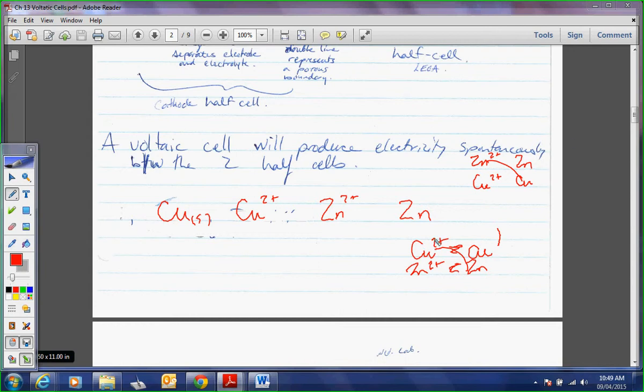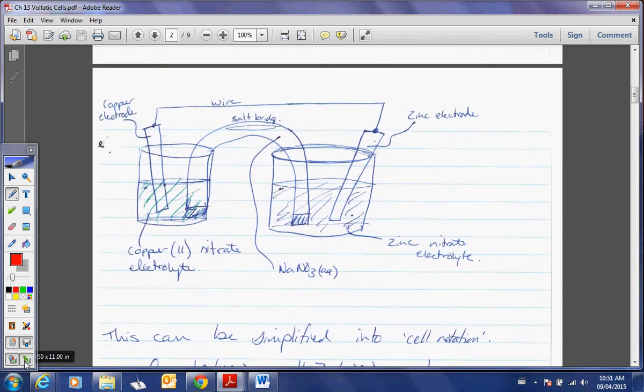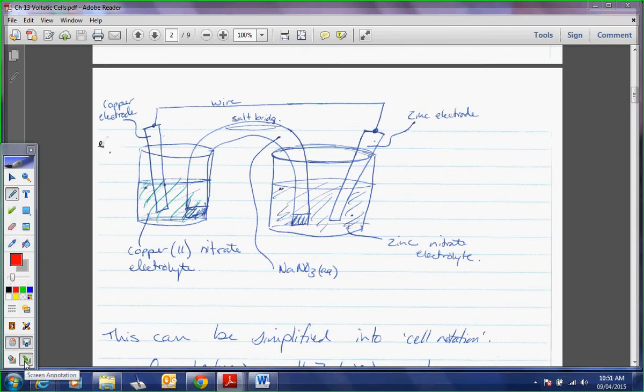Voltaic cells are always going to produce electricity. Let's follow along — what is doing what? Figure out what's the strongest of everything. If I have copper, copper 2+, salt bridge, zinc 2+, and zinc — I'm going to go to my data booklet and look up which is my strongest oxidizing agent and which is my strongest reducing agent. What did you find out? Copper 2+ is the strongest oxidizing agent, and zinc solid is the strongest reducing agent.